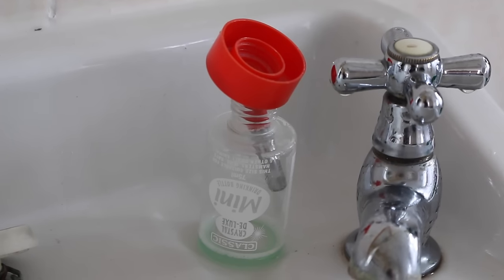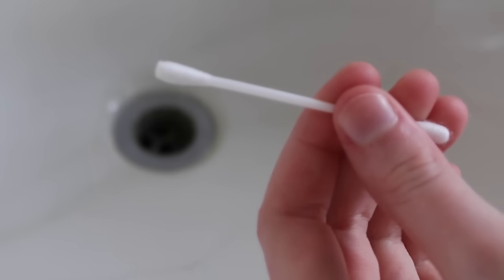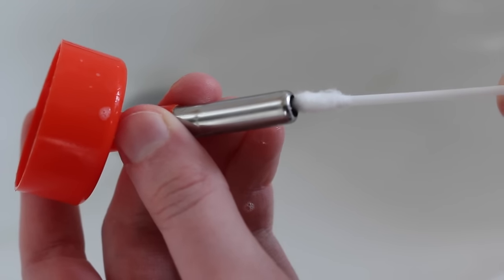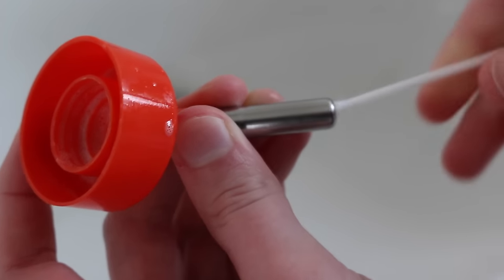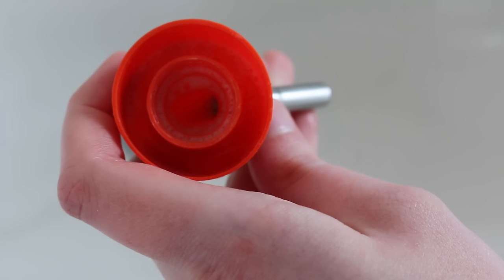Quick tip for cleaning a water bottle: once you've sprayed inside the bottle and spout, I find a cotton bud is the perfect size for getting down the spout. It just gets any excess bacteria down there you normally wouldn't be able to reach. I definitely recommend trying this with water bottles — it will help keep the spouts cleaner and less gritty.